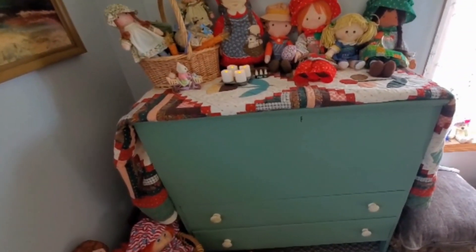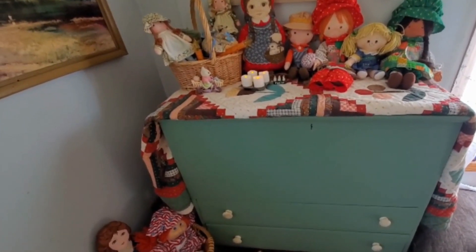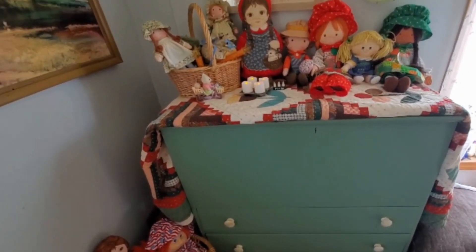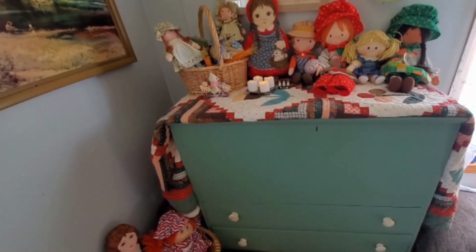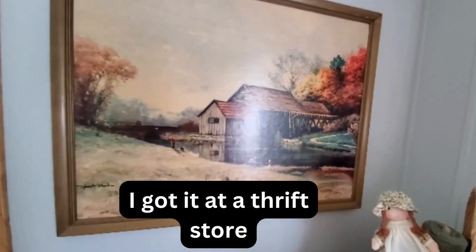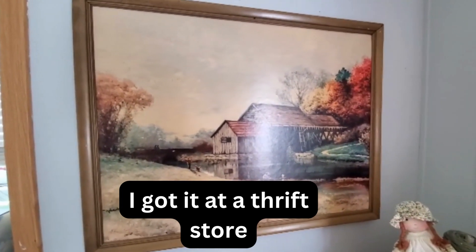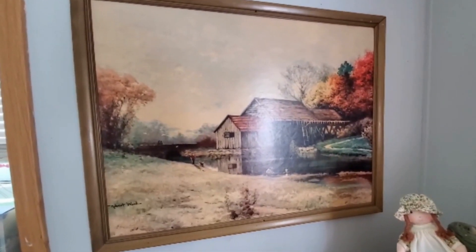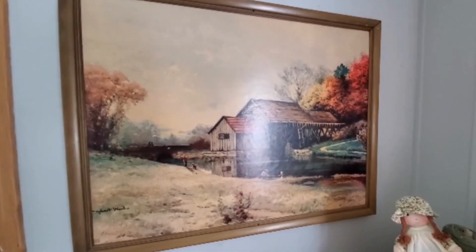I saw what this blanket chest could be. We went and picked out the paint together and it just came out really nice. Here I have my picture that I bought at a yard sale — it just reminds me of Tennessee. Tennessee is one of my favorite places and it reminds me a little bit of Pigeon Forge. It's on this wall and I love looking at it; it's so pretty.